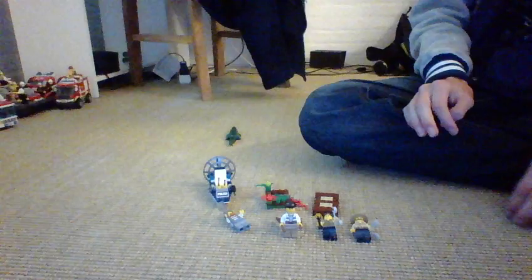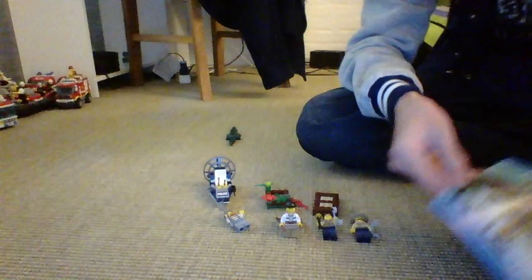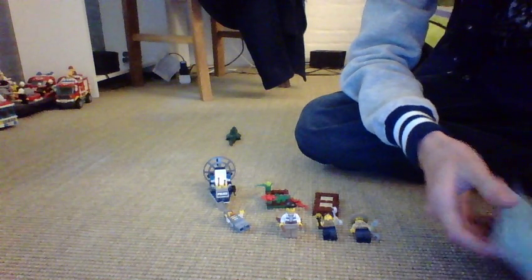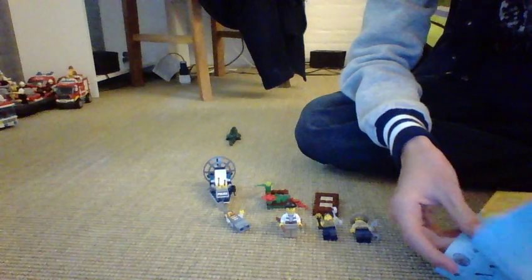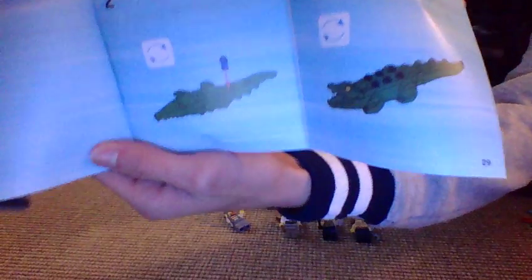So it's a starter set. By the way, I don't have the box. I bought this at Carstuff on Tuesday in Plumsbury. Pretty good. It's 29 pages of building.